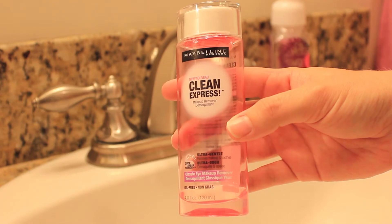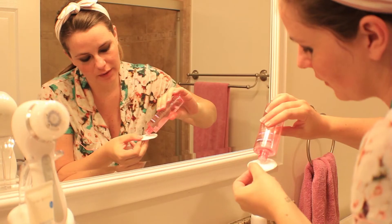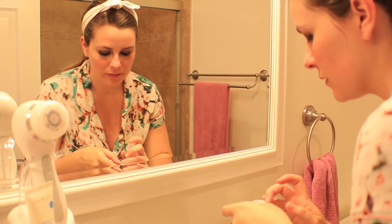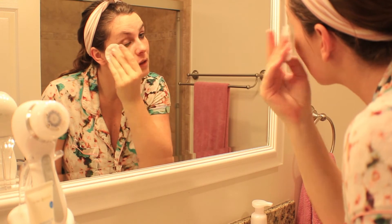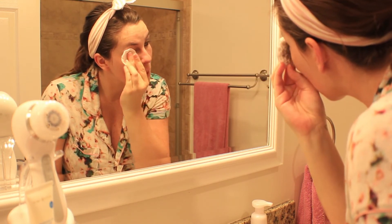I'm using a makeup remover to get rid of the rest of my eye makeup. I like to use this really gentle eye makeup remover — it's a gel by Maybelline. I've had a lot of trouble with other makeup removers being kind of harsh on the skin or stingy, and this one definitely doesn't do that.